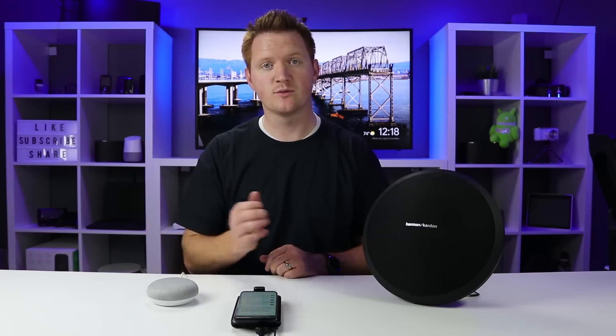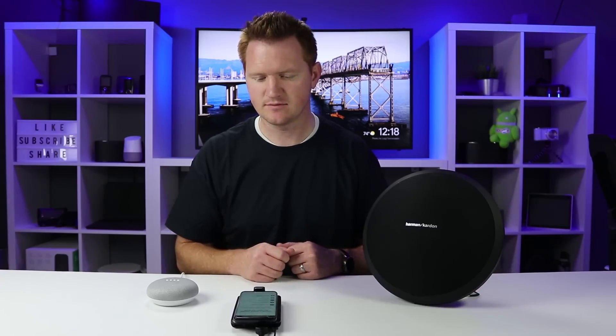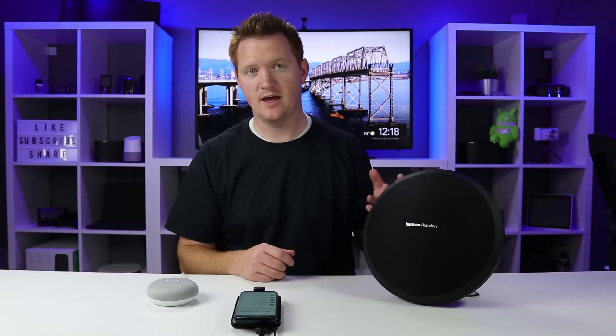If you want to reconnect, all you need to do is ask it to "Connect" or "Connect to Bluetooth." It says "Looking for paired devices" and there it has paired back up, and you are ready to play music from the Mini to the Bluetooth speaker.